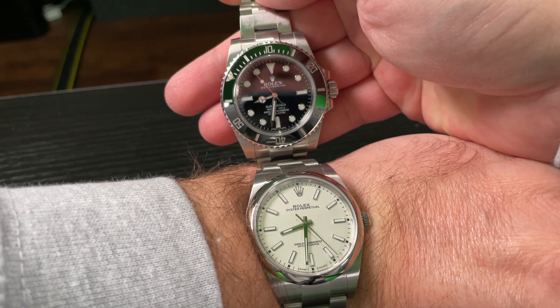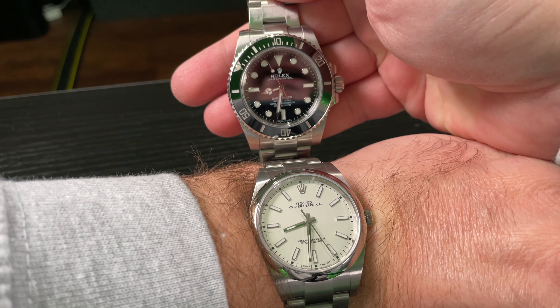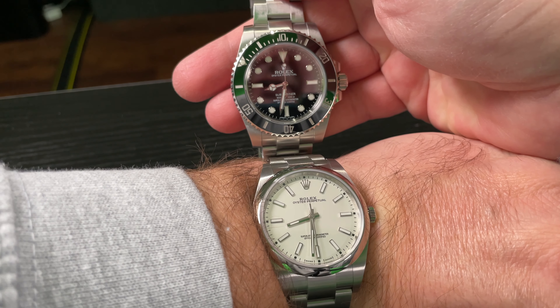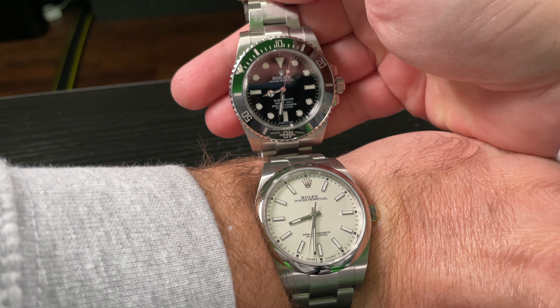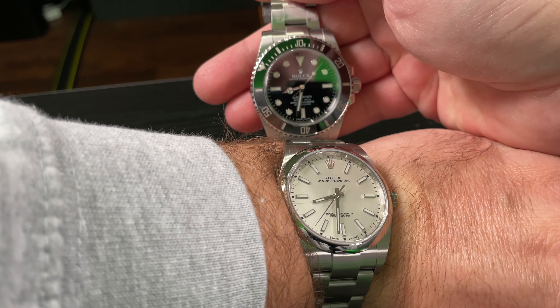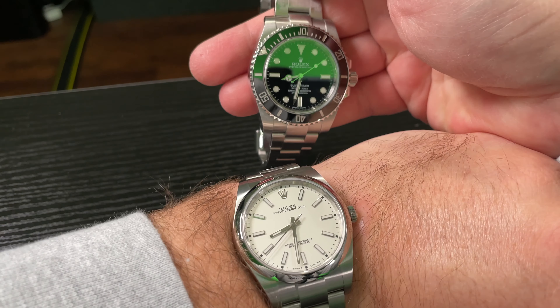Tell me what you think in the comment section below. I think with a polar dial Oyster Perpetual 39mm and a Submariner with a black dial at 40mm, it's a perfect combo meal deal as Archie Luxury would say. What do you think?